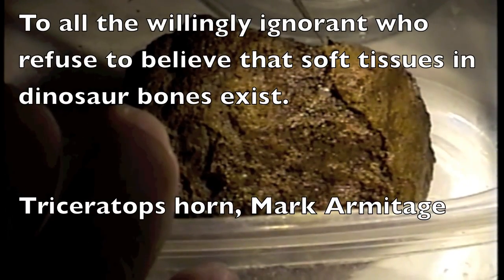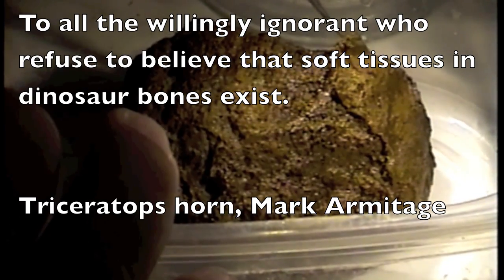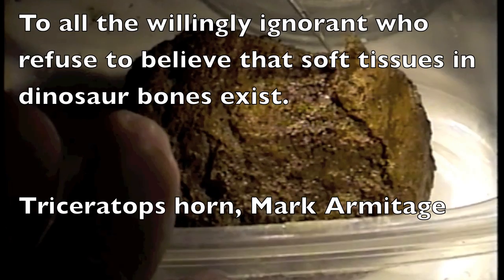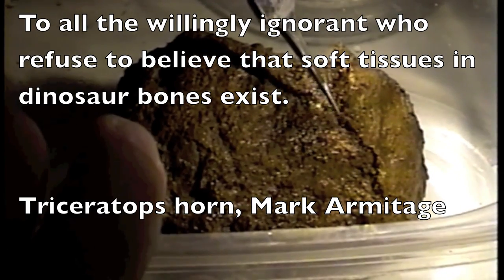Hi folks, Mark Armitage here with a brand new video that I've not yet put up on YouTube because I didn't think it necessary. What you are watching is me peeling soft fibrillar bone from the deep inside core center portion of the Triceratops horn.